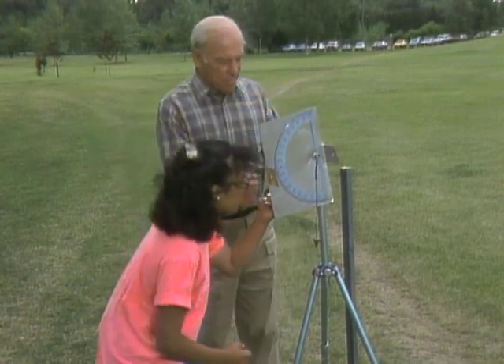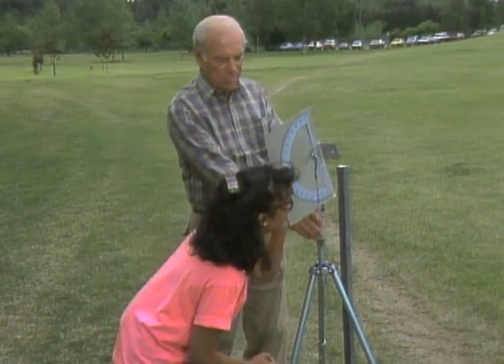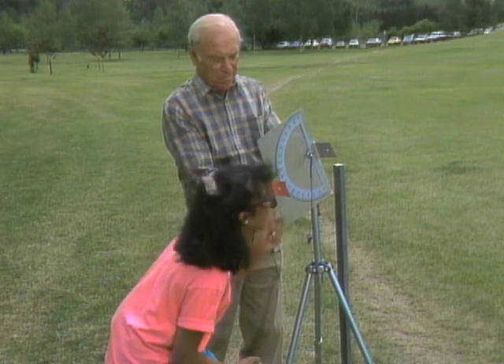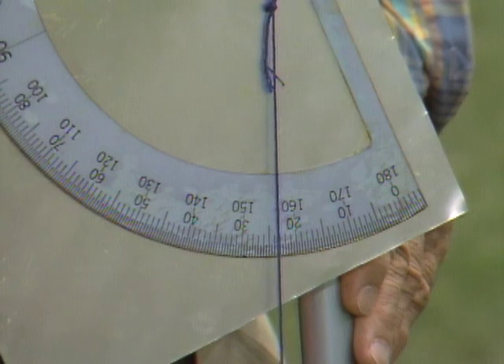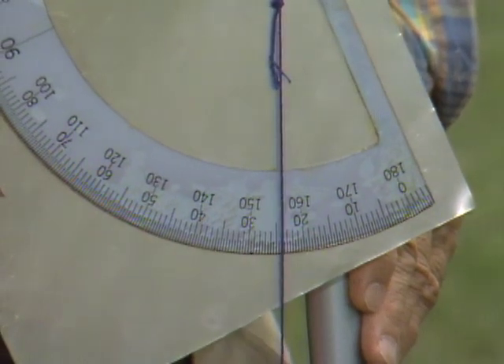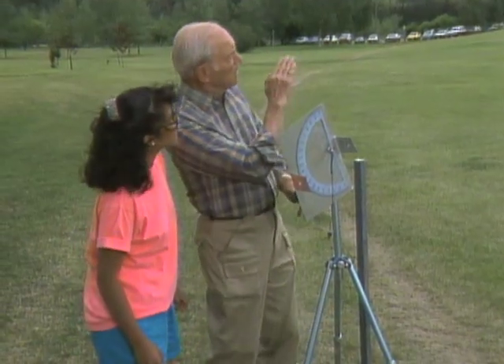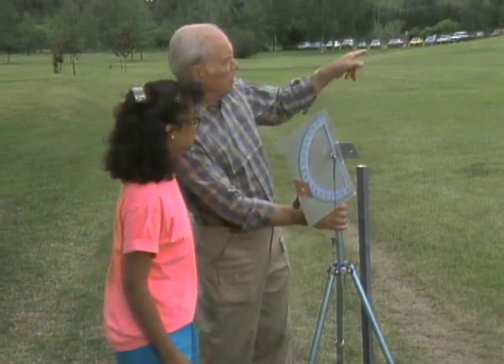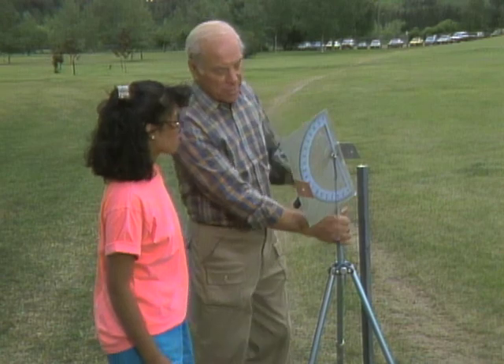Okay, go ahead. There. What does it read? 24 degrees. Okay, it's 24 degrees from here all the way to the top of that tower. Now notice, there's one stake here and another stake up there — 20 meters. So let's go do the same thing up there.